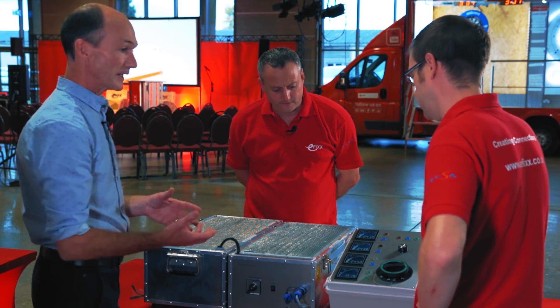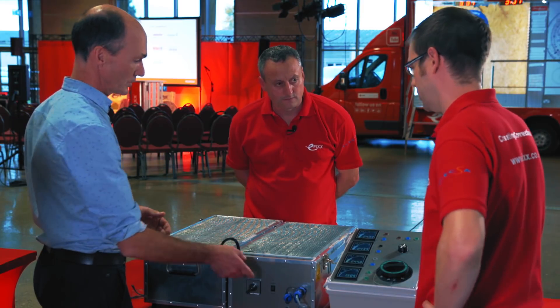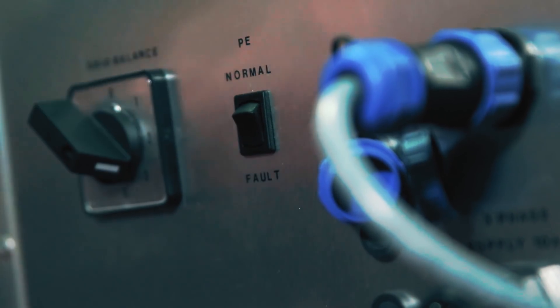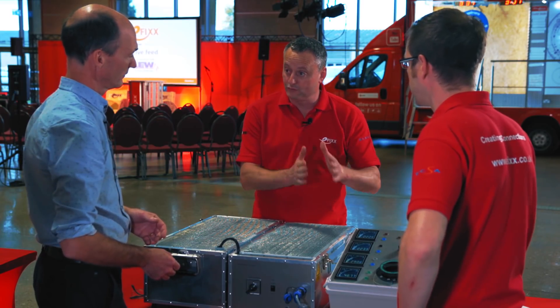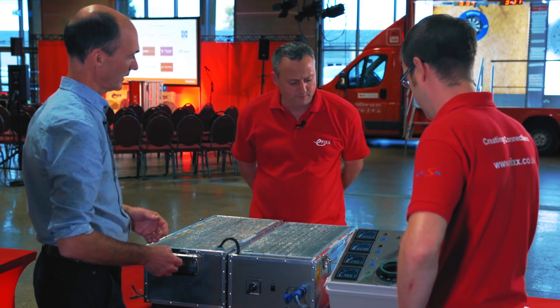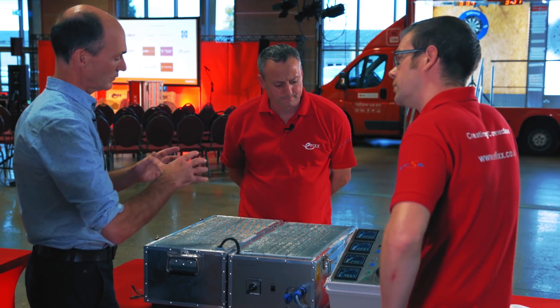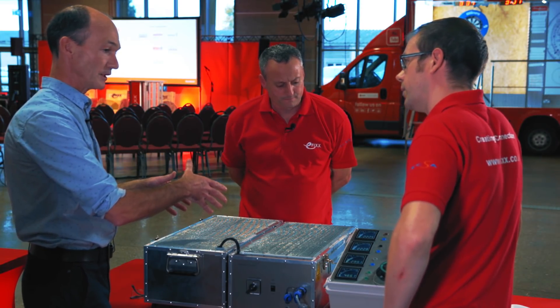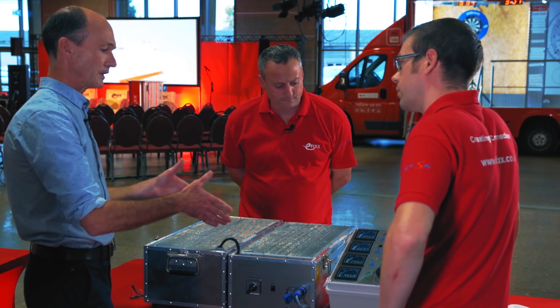Now, what happens if we break that PEN conductor — the fault condition we're trying to protect against? So if I just break that conductor... So we're saying the protective earth neutral has been broken somewhere along its run. Yes, and we've now seen some really big changes. You've got some unbalance in the connections out on that distribution cable still between the break and your property.